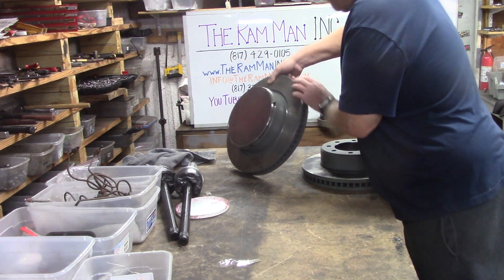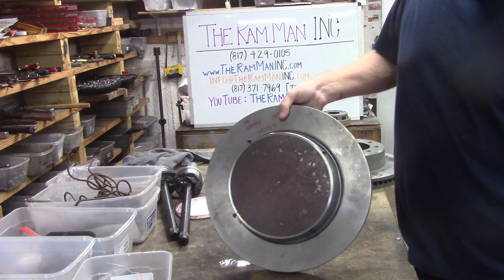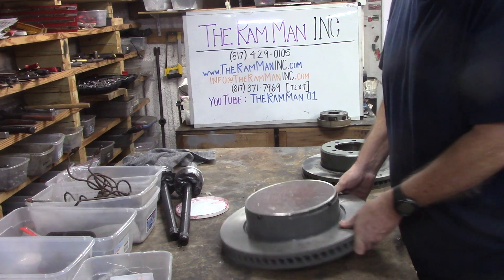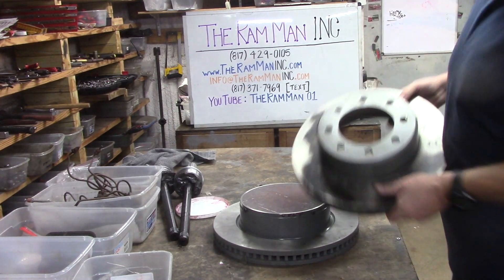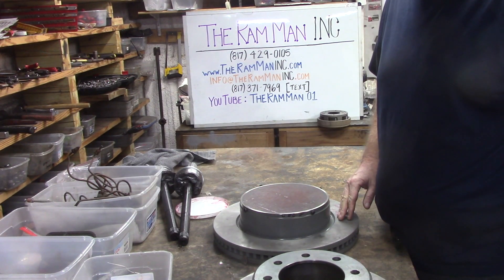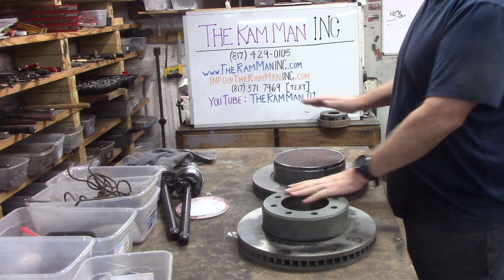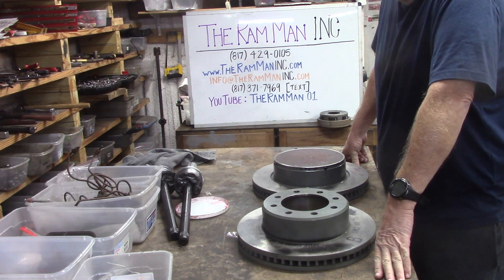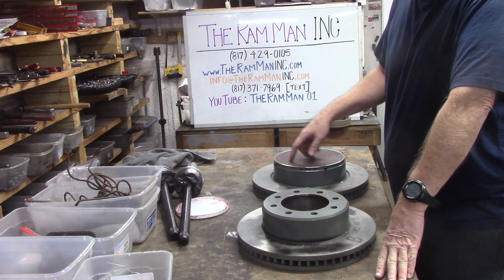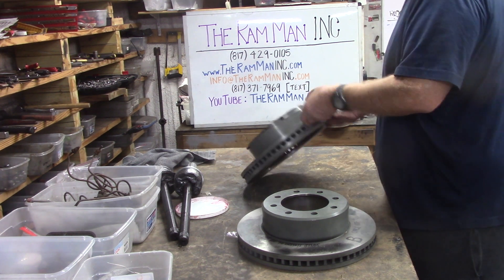Look right here — this is the first ever in the entire world. This is a hybrid rotor. We have the disc of a 5500, and we've lowered the hat to match the 3500. So now we have the disc of a 5500 with the hat of a 3500. I think y'all are getting somewhere in understanding. If we bore this out and put our stuff in here, this is going to bolt up to our 3500.